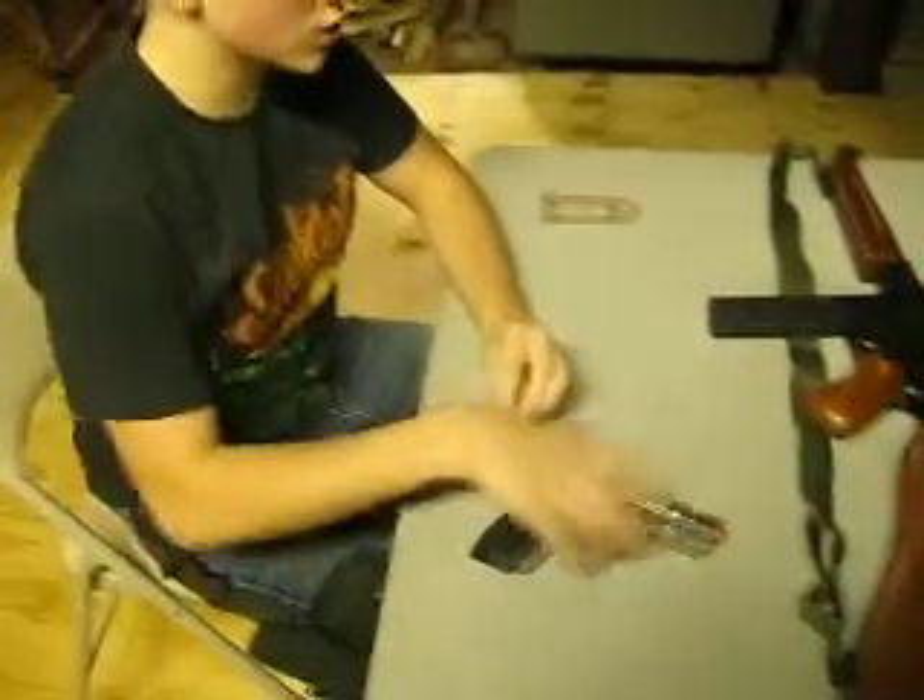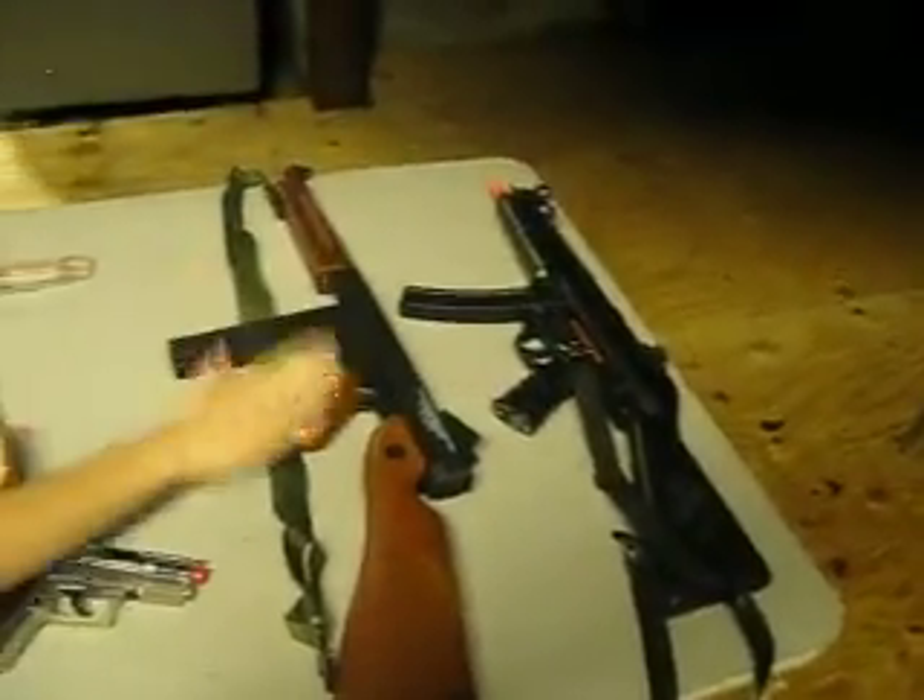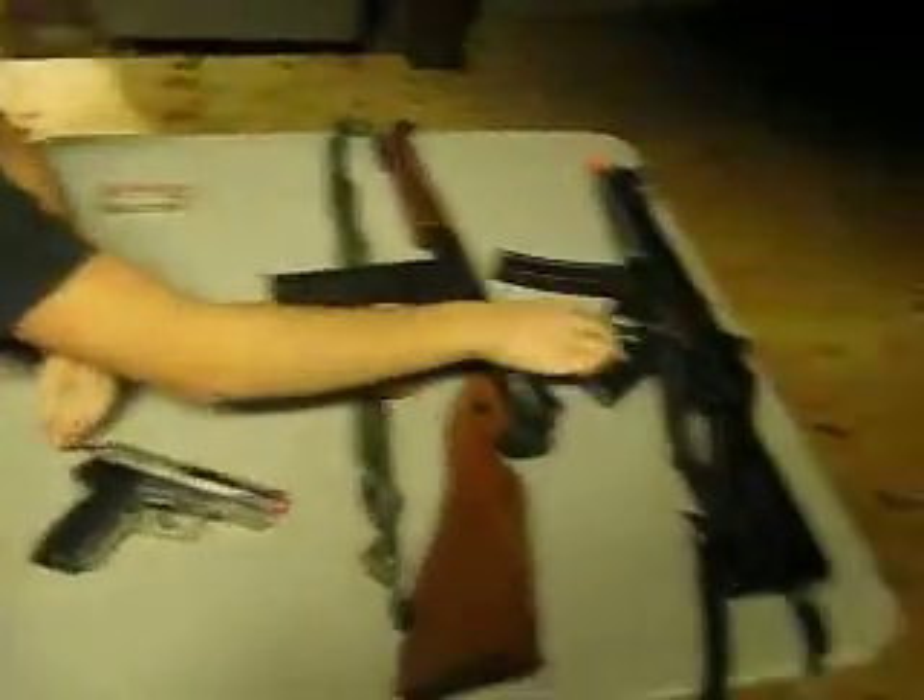Alright, I'm the guy that just did the MP5. My buddy has the Thompson — way better gun. OK gun.